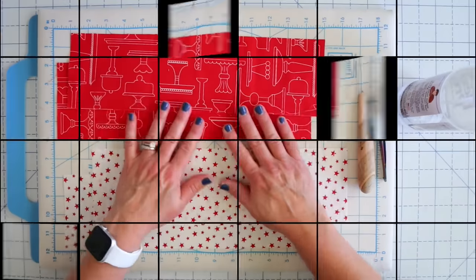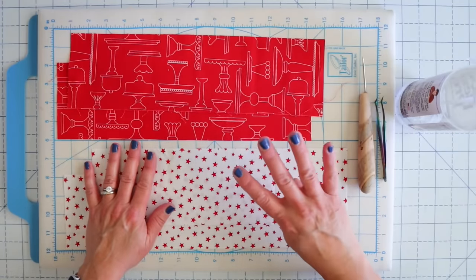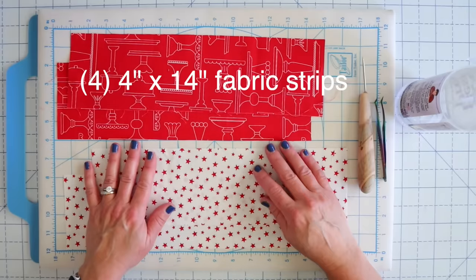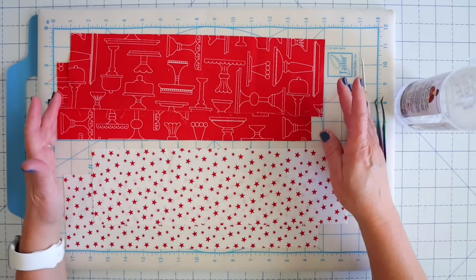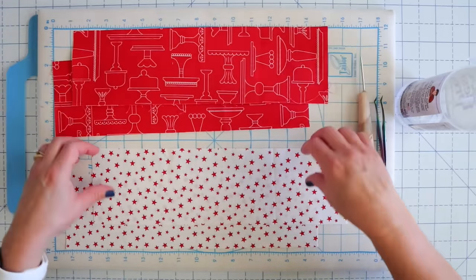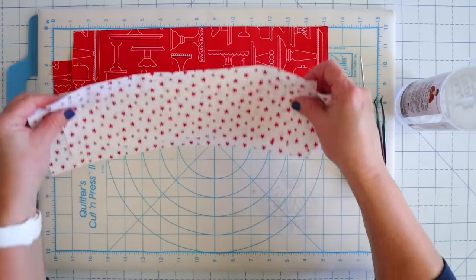Here's what you're going to need. Supplies for this are super easy. You need four pieces of fabric that are four inches by 14 inches. I've chosen to do two low-volume colors and two red colors. You can do four different colors, you can do all the same — it really doesn't matter, you can just pick and choose what you like.